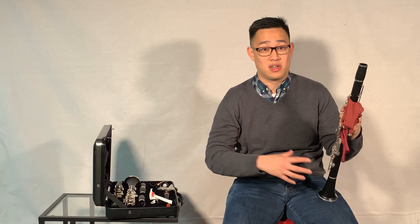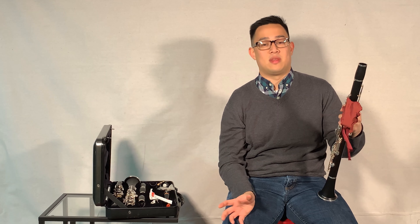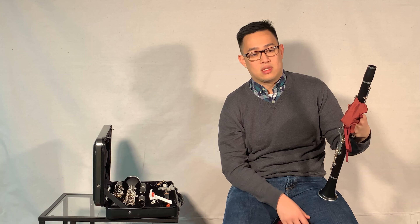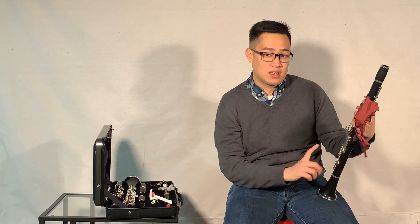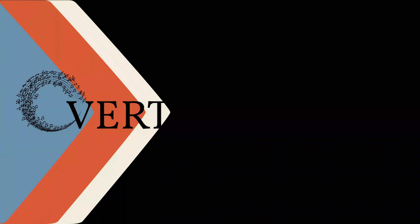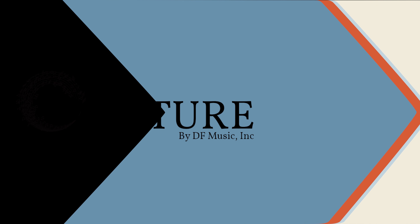You want to take all the moisture out, or else sometimes your clarinet can mold, sometimes the pads will start sticking, and if you have a wood instrument, the wood can swell and it can really affect how the joints fit together. So let's check the swab ready!